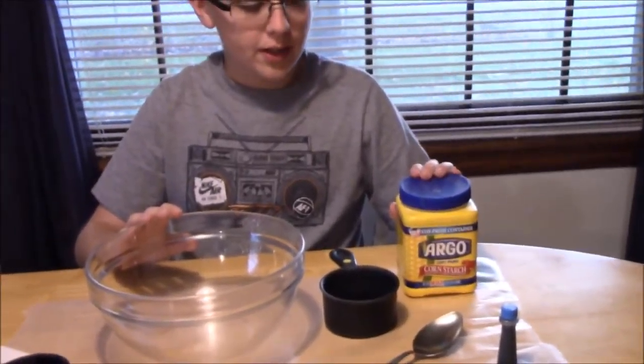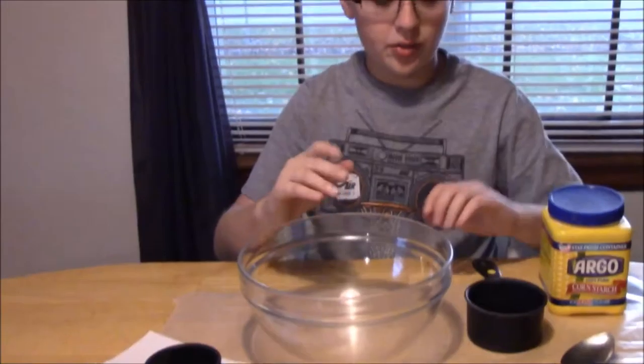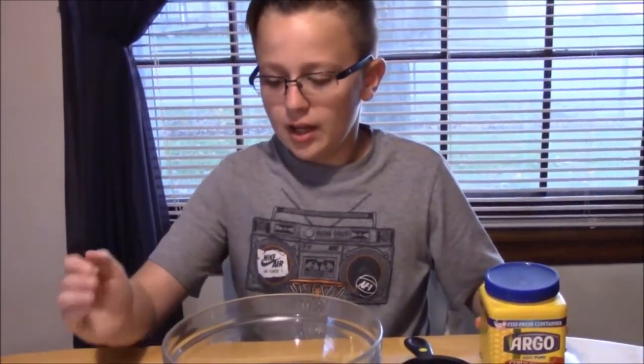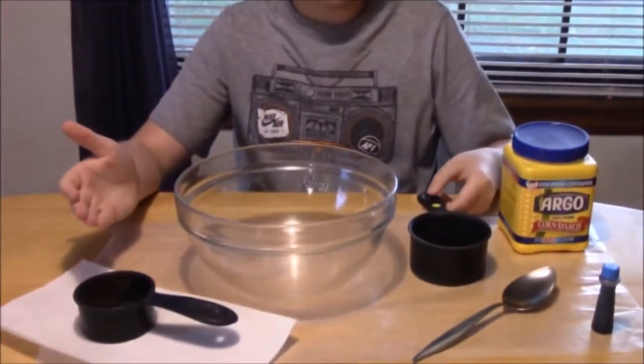Hello guys, I'm Grizzly Taco and today we're gonna be making Oobleck. You'll see what it is after I make it, but you need cornstarch, a half cup of water if you're making as much as we are, some dye, and a full cup of cornstarch.